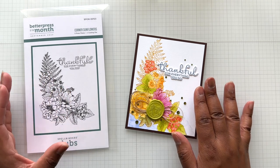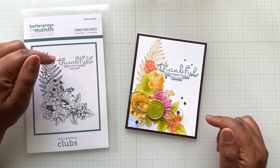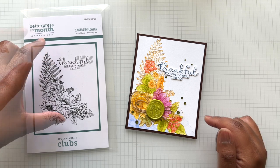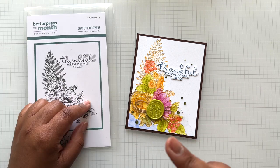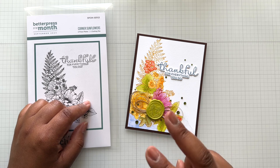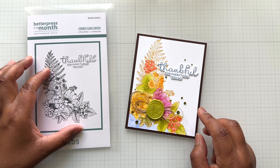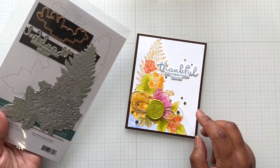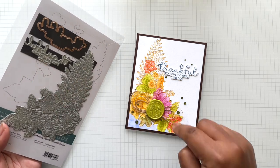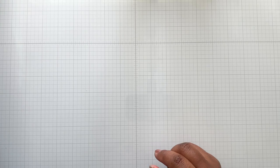So this is the Better Press of the Month — Corner Sunflowers. Has this club sold out a lot? Yes. If you're interested, subscribe much sooner than later. Since the Better Press of the Month Club was introduced, the last two months have been sold out. This one should be no exception — and that sentiment alone is just the added bonus to this whole thing. So that's the Better Press and Wax Seal of the Month.